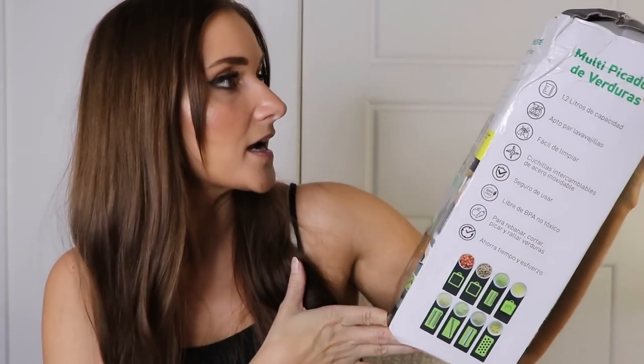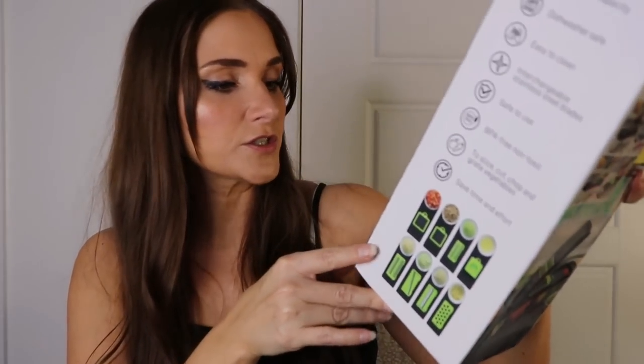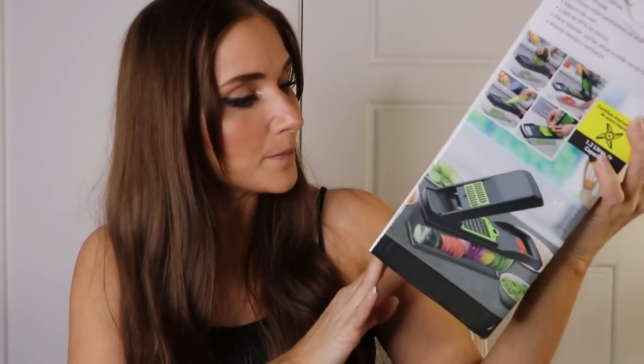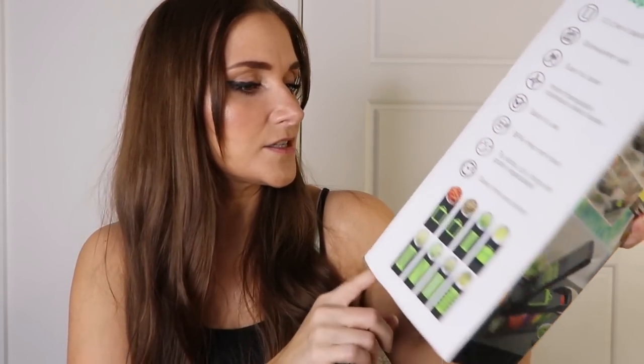And lastly, we got a vegetable cutter — a vegetable chopper. Dishwasher safe, easy to clean, interchangeable stainless steel blade, safe to use, BPA-free, non-toxic. It's to slice, cut, chop, and grate vegetables. The pictures show tomatoes, salami, cucumber, squash. That's really nice — you can use it as a grater too. This looks really nice.